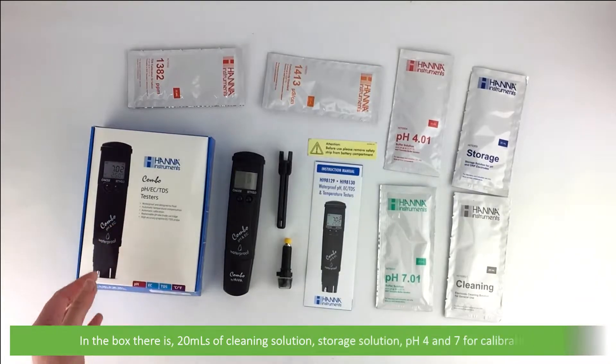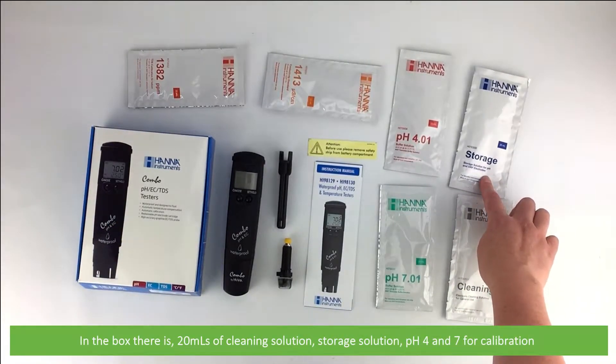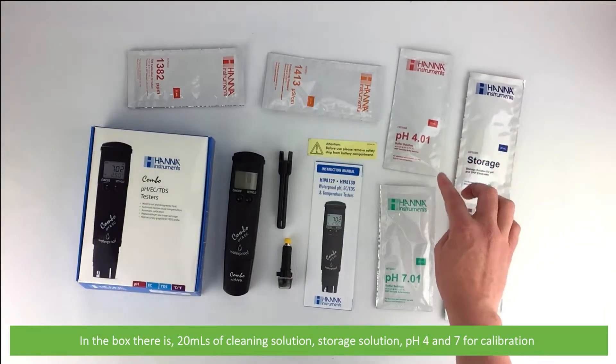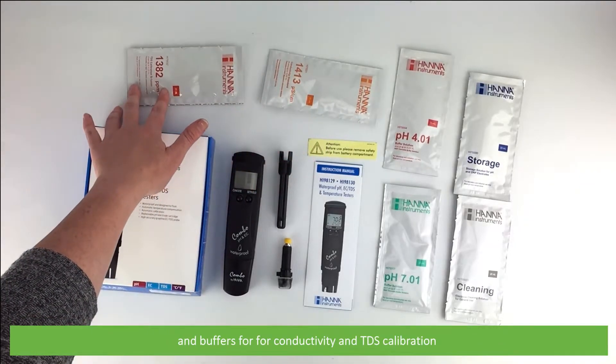In the box there's 20 mils of cleaning solution, storage solution, pH 4 and 7 buffers for calibration, and buffers for conductivity and TDS calibration.